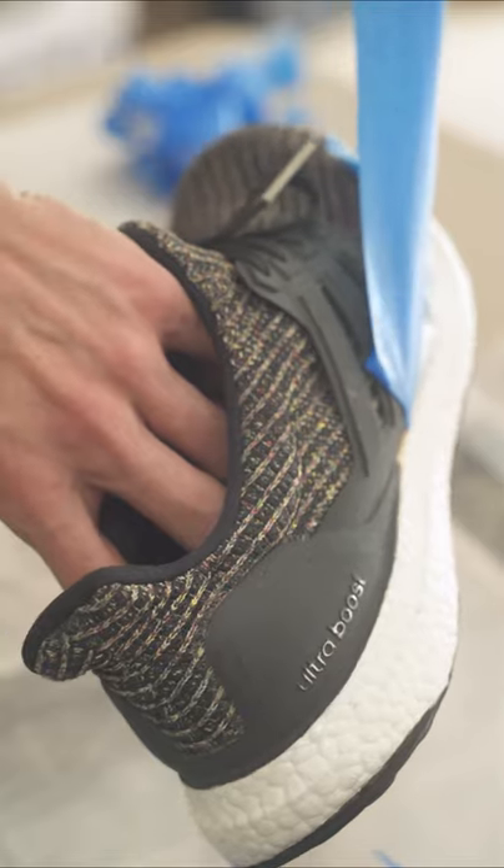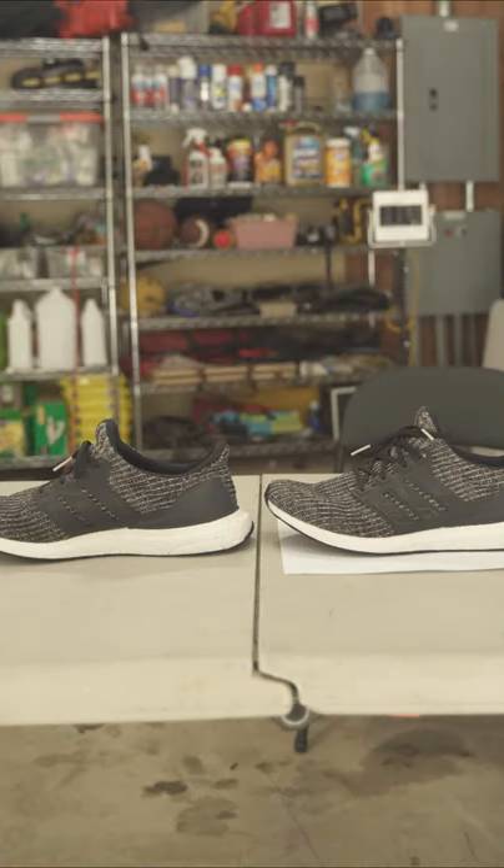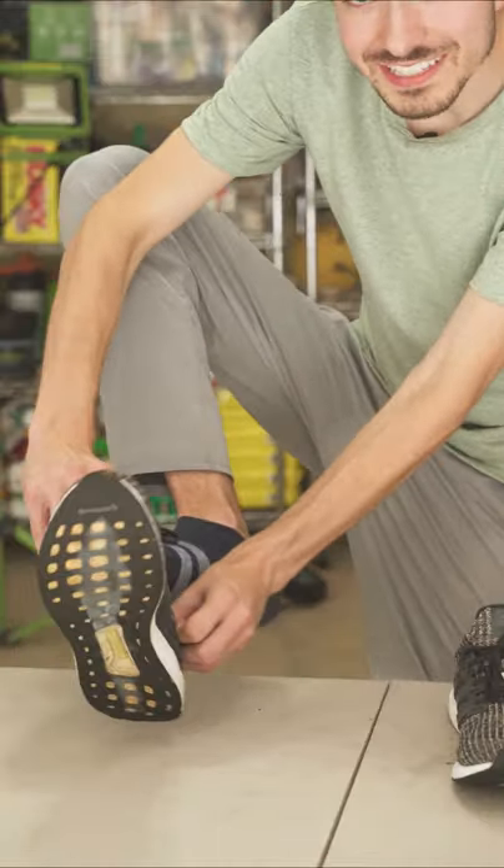Good lord, this is beautiful. Grand reveal — yes, I was actually right, this actually worked. These honestly look whiter than the New Balance section at Target.